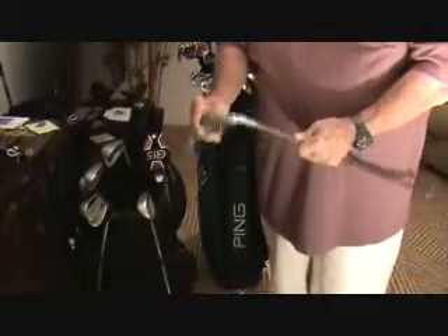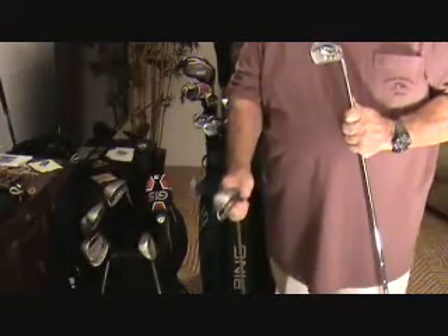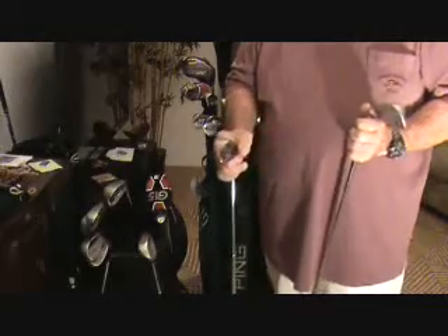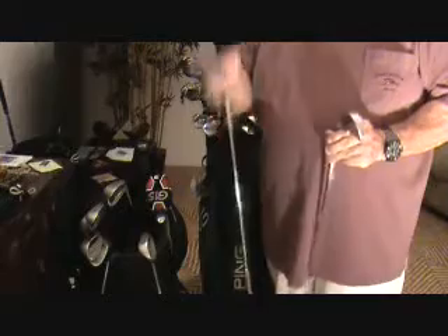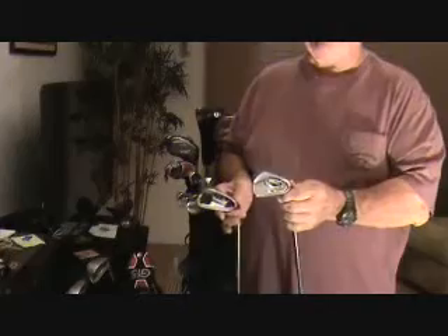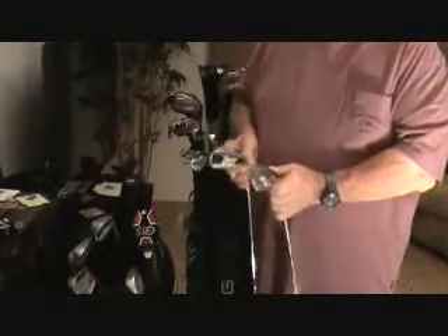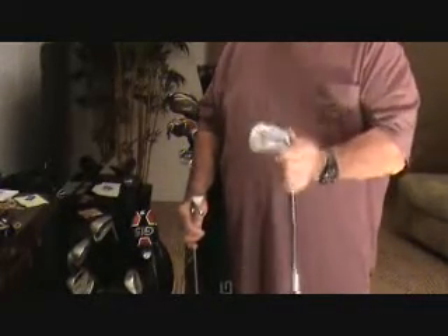Here are two six irons. My clubs are for a better player, but this other one is for a person that needs a little extra help. Can you see the difference? The one on the right is much thicker - there's more weighting all the way around the club, so if you hit the ball anywhere on the face it'll still go pretty good. That's called being more forgiving. A bad hit here might go 150, a bad hit on my club might go 130. The sweet spot on the forgiving club is probably the size of a half dollar, where the sweet spot on my club is probably the size of a quarter or even a nickel. So you have to be much more precise with these clubs.